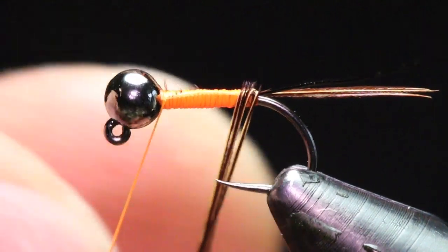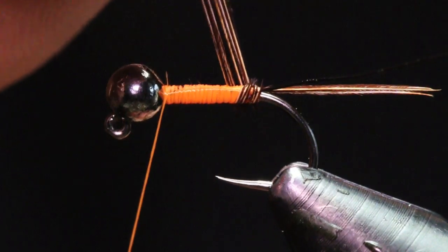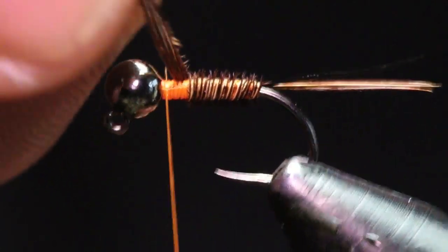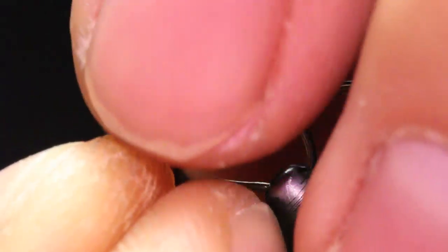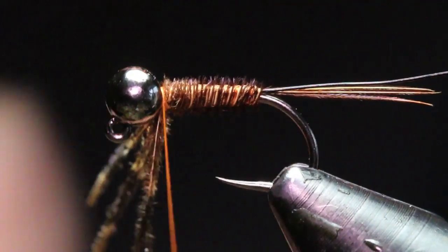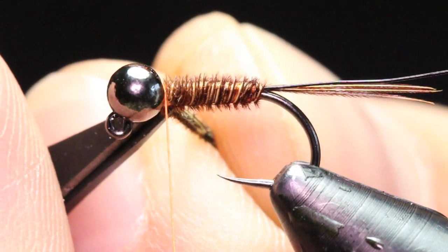Now I can just take my pheasant tail and make wraps up the hook shank. Secure that nice and tight. I'm leaving just a little bit of room behind the back of that bead — I don't want to crowd that too much.